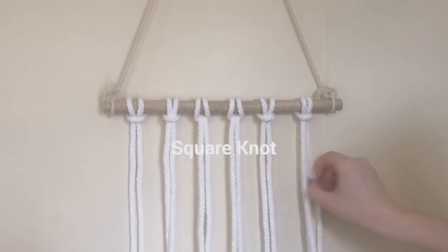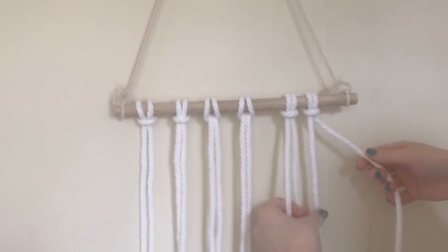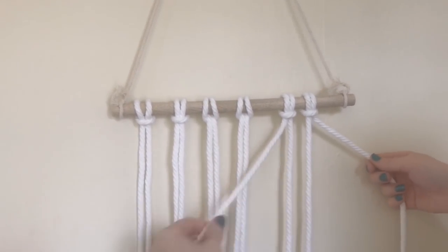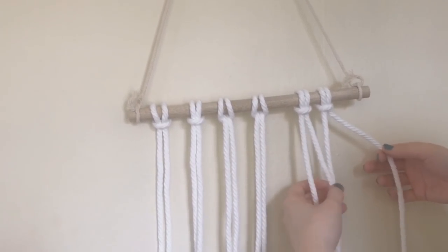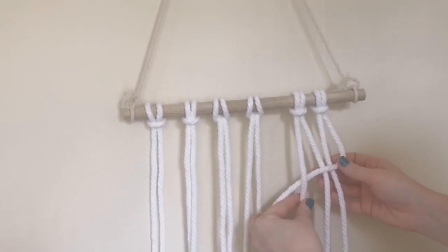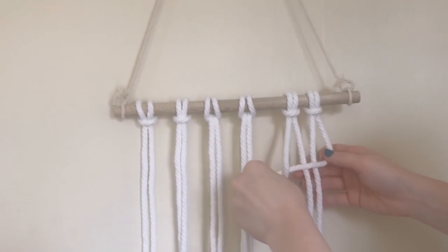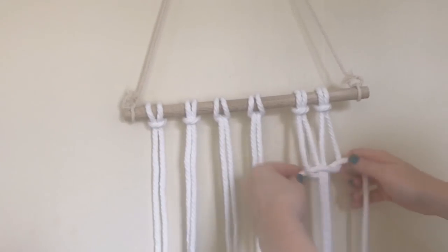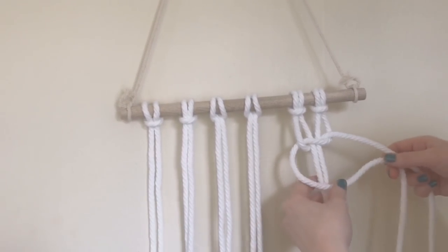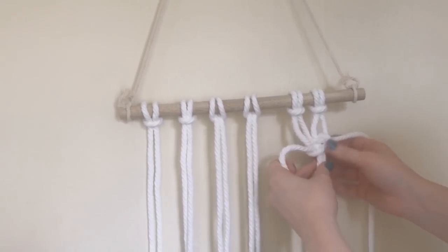The next knot is a square knot — one of the most important ones you'll do all the time, especially for beginner projects. Take four cords: the inside two are filler cords, just there to anchor the rest. The only working cords are the two outside ones. For a right-facing square knot, take the right cord, go over the filler cords, under the other working cord. Then take the left cord, go under the filler cords and through the loop — that's the first half. Now take the left cord, go over and then under. Then the right cord goes under and through. Pull it tight, and that is a right-facing square knot.